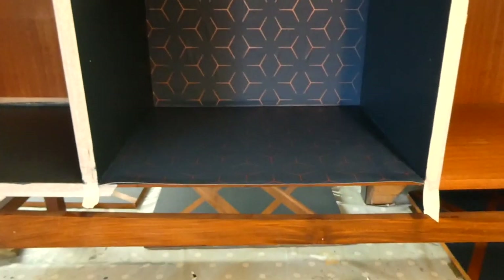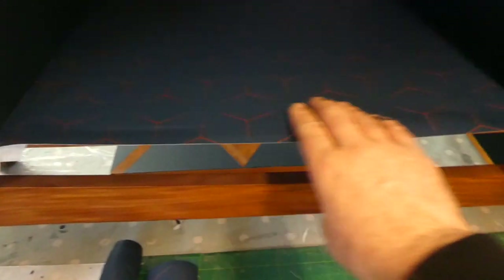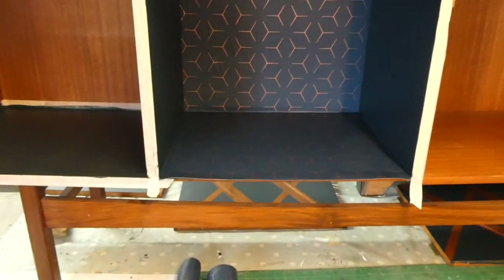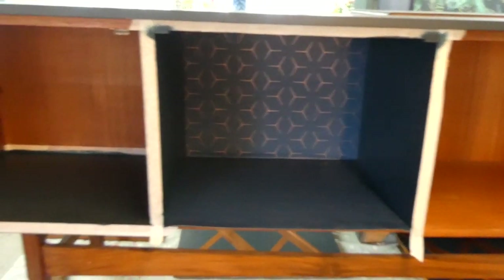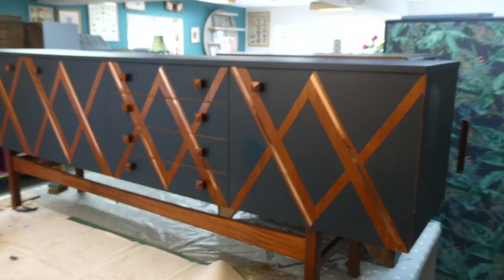That's all done and stuck. I've overlapped it slightly on the back just down here to make it look nice and neat. I'm going to wait for it to dry, make sure it's all trimmed — there's a little bit here that goes underneath the hinge — and then get all the doors and drawers back on.